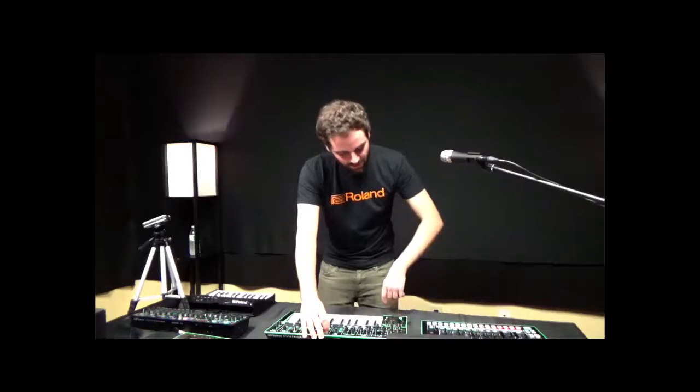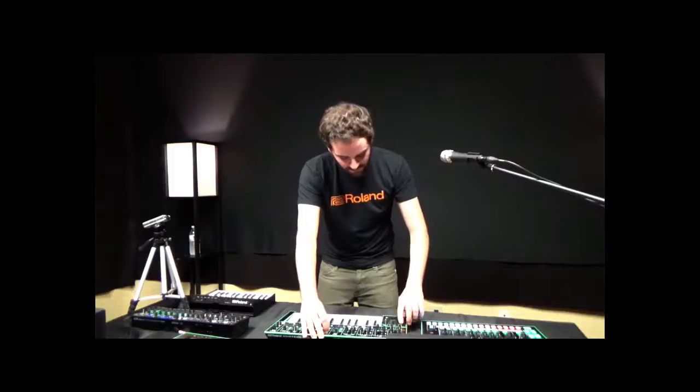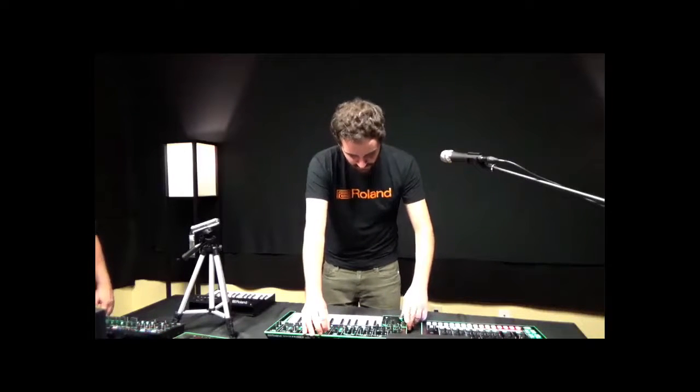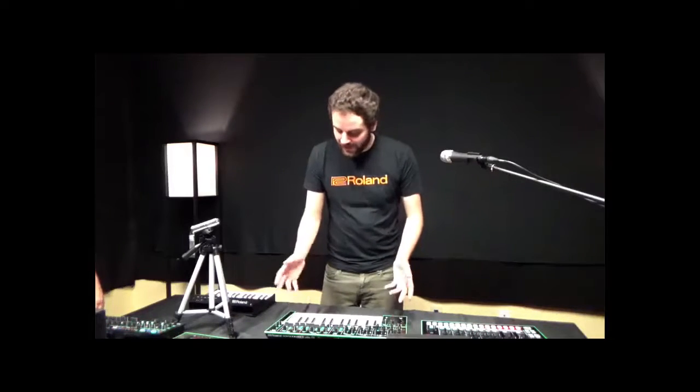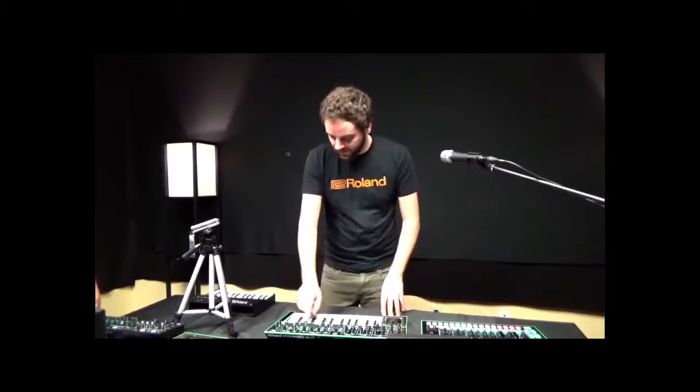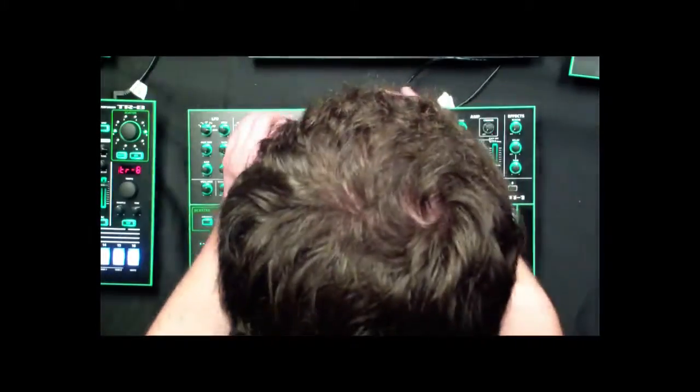Then if I wanted to use the scatter parameter, I can just take a preset into the arpeggiator. It's kind of cool to have a synth that will adapt to basically what you're doing to it. So if I like that sound, I could do something as easy as just hold the patch number that I want to save it to.